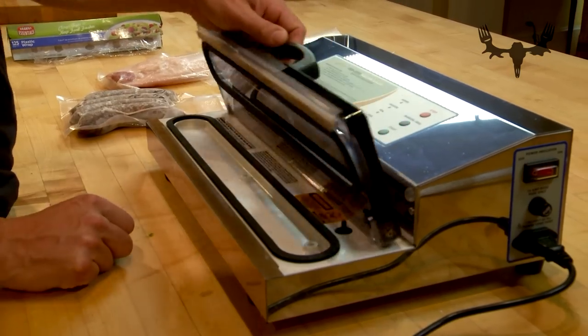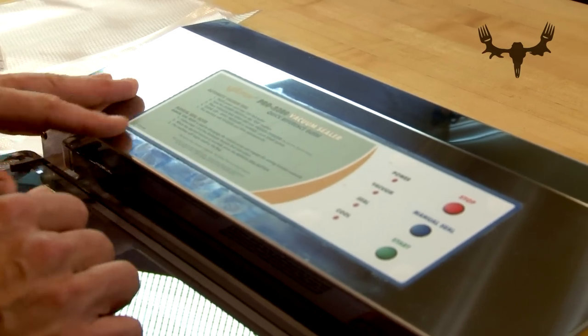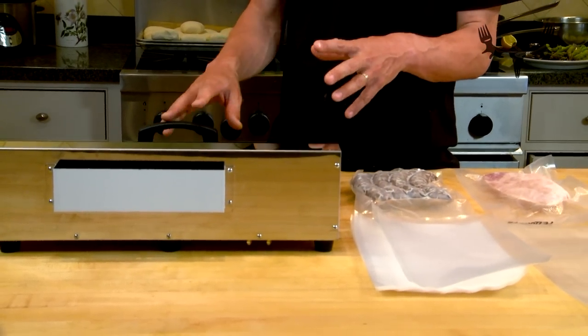I'll share some tips and tricks about using freezer bags that I've found over the years. I'm running a Weston vacuum sealer, the Pro 2300 — for household sealers, this is a great model. It doesn't mean they're indestructible. You've got to treat it with respect: keep water out of it, keep it clean, don't overheat it. The manufacturer suggests waiting 20 seconds between seals, which can seem long if you're sealing 30 bags. Just take your time and treat the thing with respect and it will last a long time.